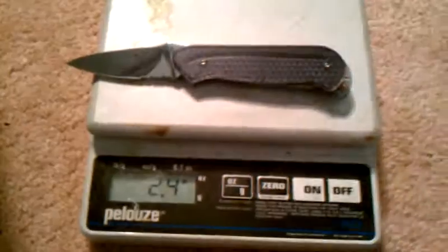This knife is more of just a show piece — just to show people. Looks pretty cool. Let me check the weight on this. It's pretty light — 2.4 ounces.